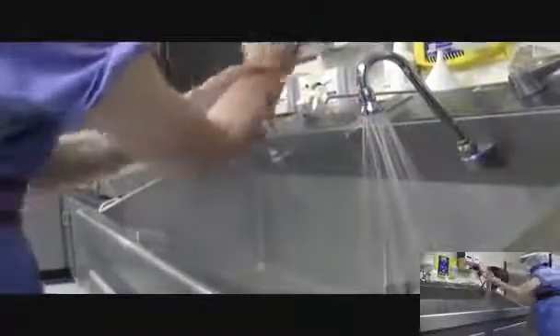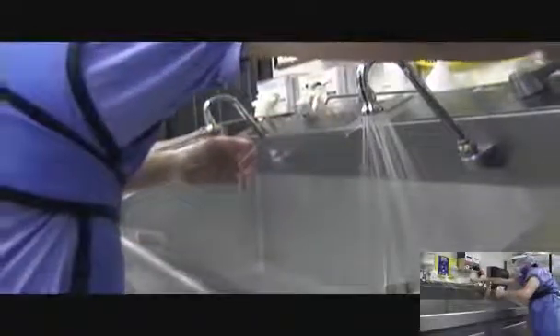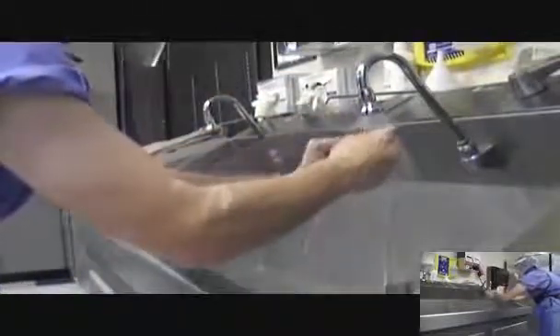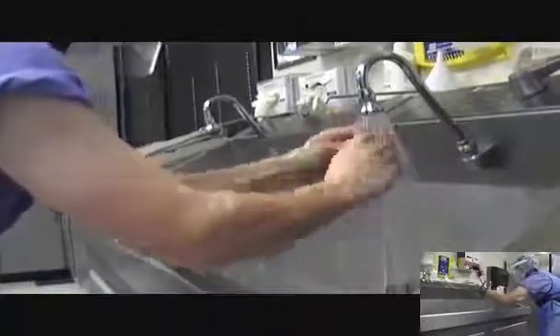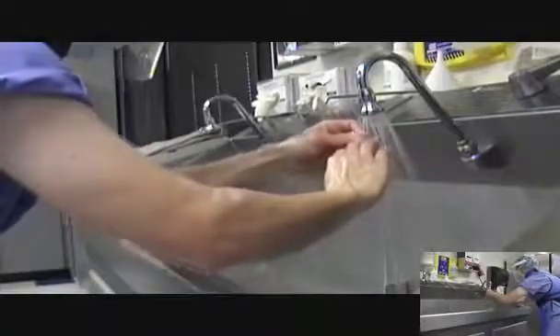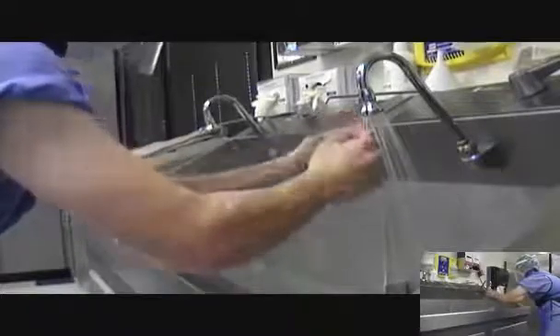Remember to rub and lather arms to two inches above the elbows. Upon completion of the hand wash, rinsing is optional. Retrieve the nail cleaner from the scrub brush package, clean the nails under running water, and remove all dirt and debris. Discard the nail cleaner.